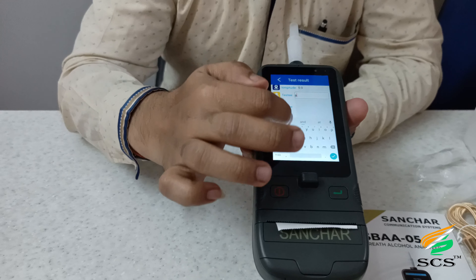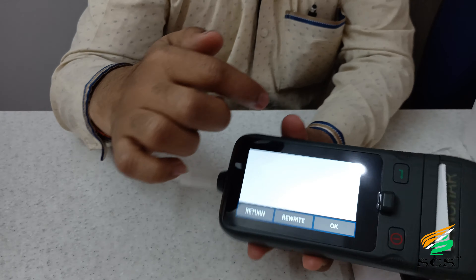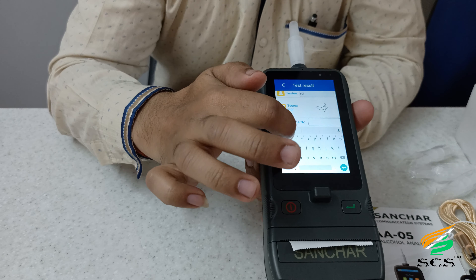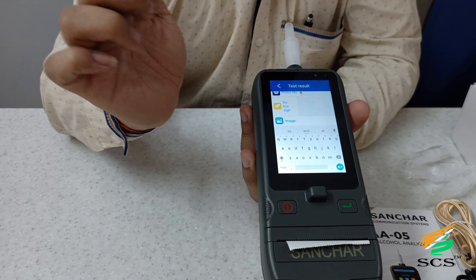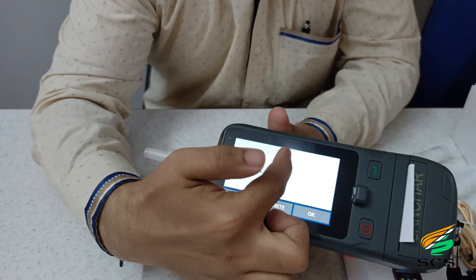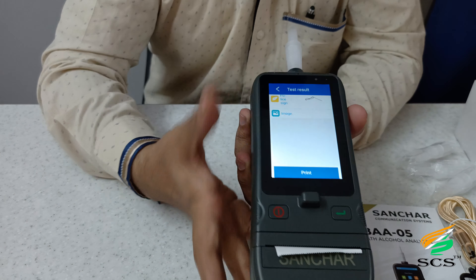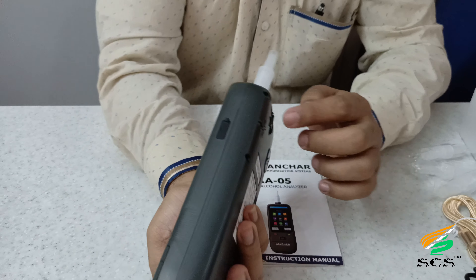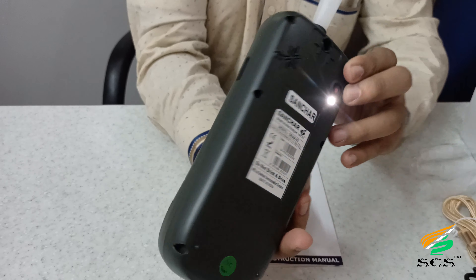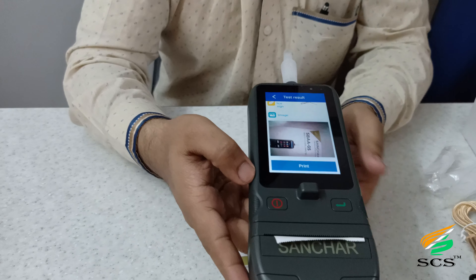This is the duty field — who is being tested. For example, we put a name here. This is the duty signature field; the user can sign here easily and click OK to confirm. Fill in the police ID here. The police officer can sign here; if they want to redo the signature, click rewrite and then OK to confirm. For the image field, click on it — if the user wants to enable the white flashlight, click on it. See the white flashlight activating. Click the capture button to take a picture.